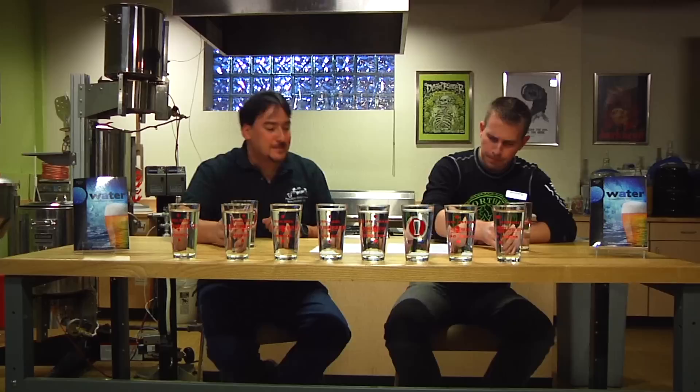But we're here today to talk about your new book, Water: A Comprehensive Guide for Brewers. Cheers. So, your new water book — what was your main inspiration in writing a book about water?